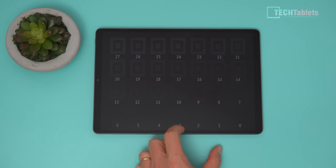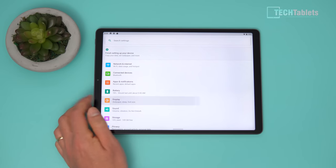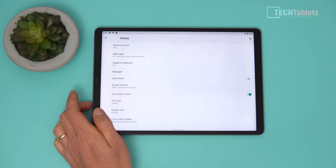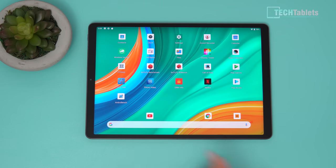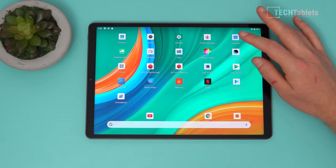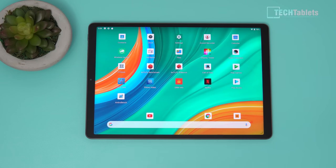Some essential display settings are missing. When you jump into the settings, there's no contrast adjustment and no white balance adjustment available. You'd need to use a third-party app — there's one called Color Calibrator and many others on the market. That said, the out-of-the-box calibration is quite good. The ROM is Android 10, with a security patch from November — not exactly recent as we're now in March — and I hope Chuwi will update that.